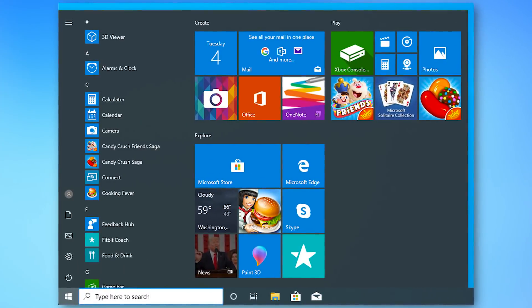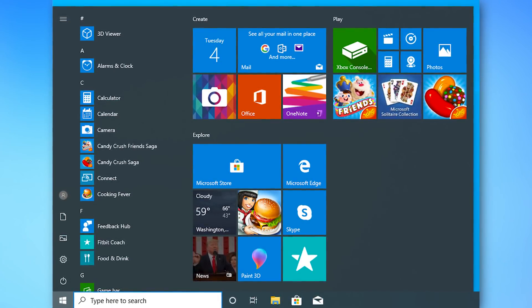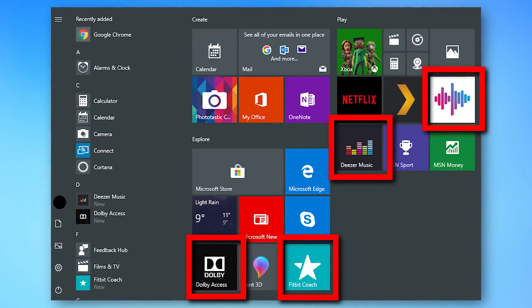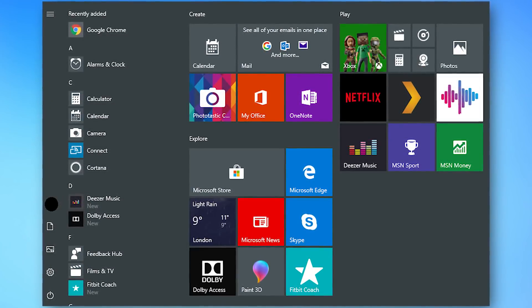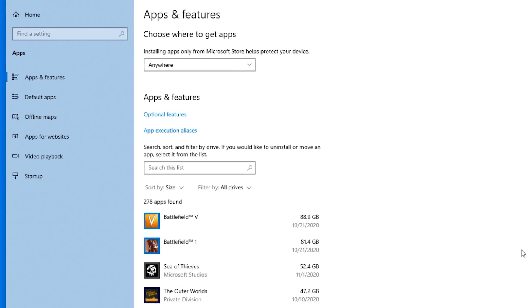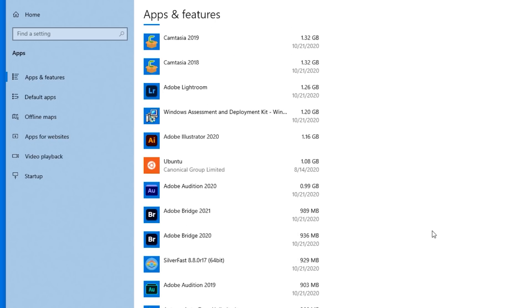The next thing you'll definitely want to do is uninstall all that bloatware. Even if you build your own computer and install a fresh copy of Windows, it'll still probably include things like Candy Crush in the start menu. But this will likely be even worse if you buy a computer off the shelf, because a lot of times manufacturers get paid by software companies to include their software pre-installed. So just go into the list of apps, uninstall anything you're not going to use, and you won't have to deal with it again.